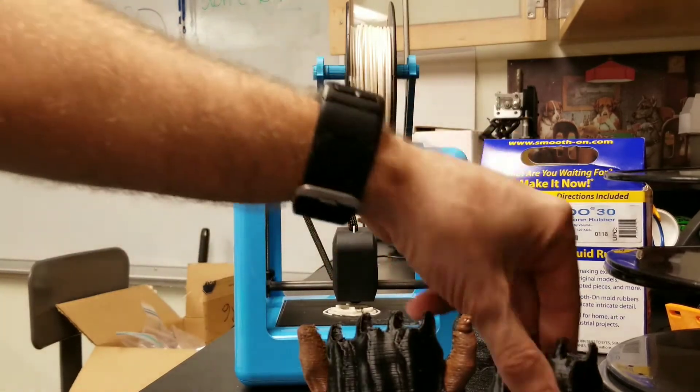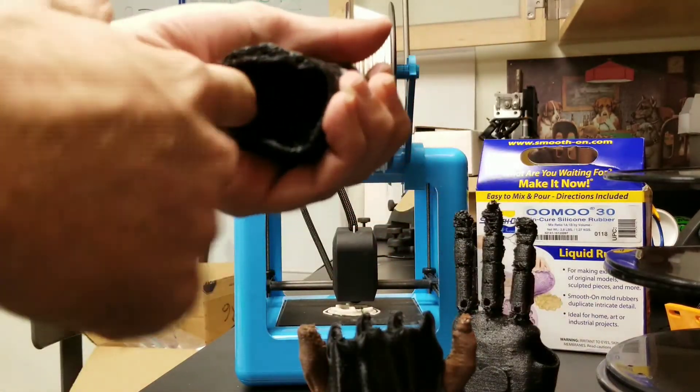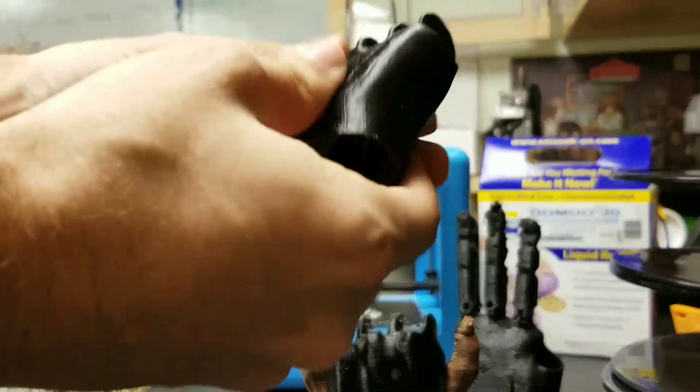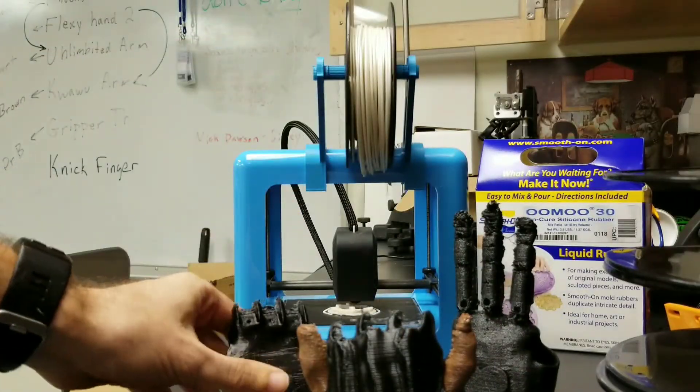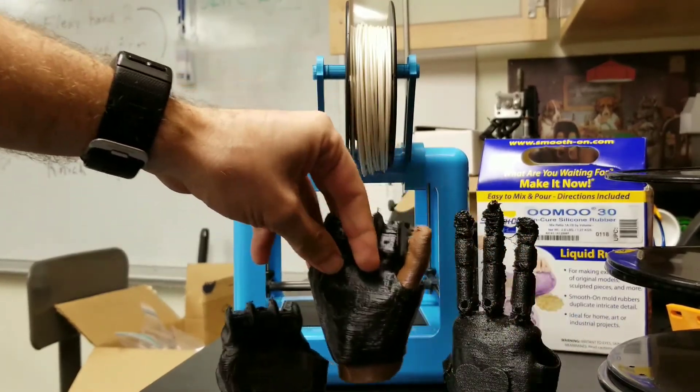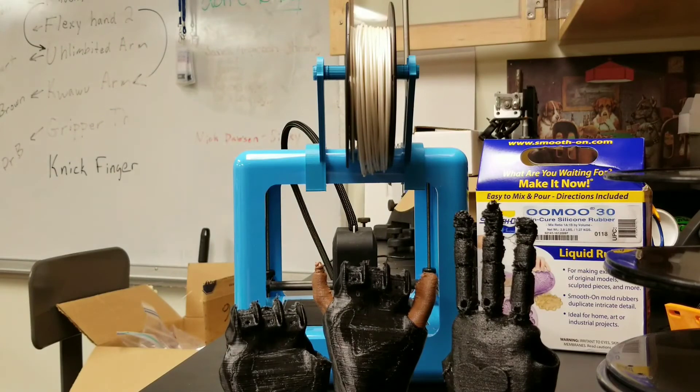If you have ideas for how to make the gauntlet more comfortable and how to make sure it doesn't aggravate the skin it will be touching, let me know. Or if you'd like to collaborate and work on this kind of project with me from a distance, feel free to let me know too.